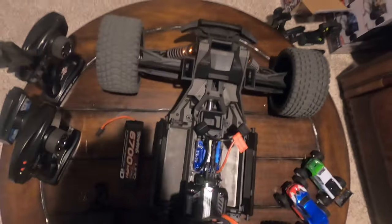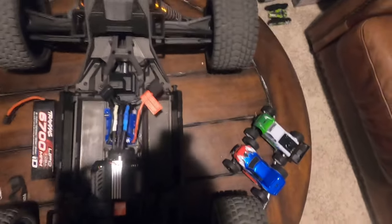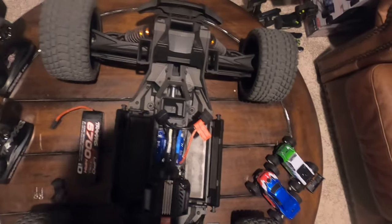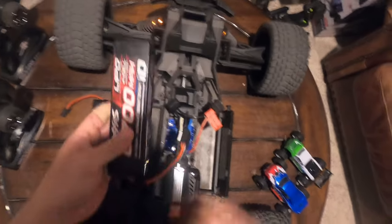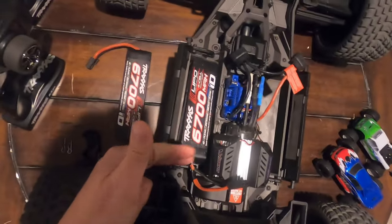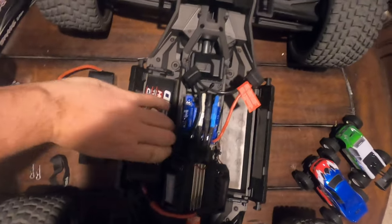I take batteries really seriously - I'm always maintaining them. I'm not sure if I'll continue to use this damaged one, but just for the purpose of this video I want to show you how I install my batteries. This is the same for both the XRT and the X-Max. The way Traxxas tells you in the manual to install your battery is with the connector at the end of the truck like this.